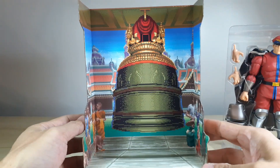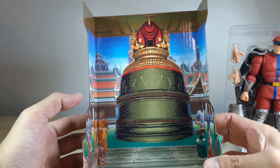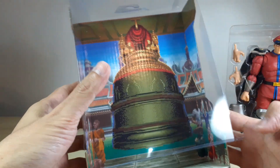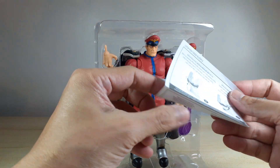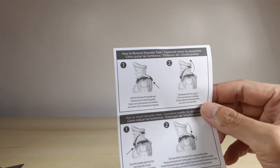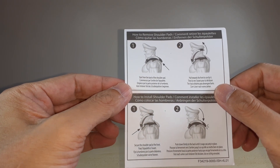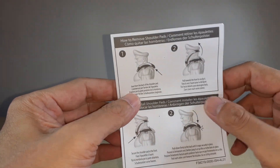Here's the background card - I think it's a Cambodian-like bell, not totally familiar with it. Let's set that aside. We've got the instruction manual here, which shows how to detach the cape, how to remove the shoulder pads, and how to install the alternate shoulder pads.